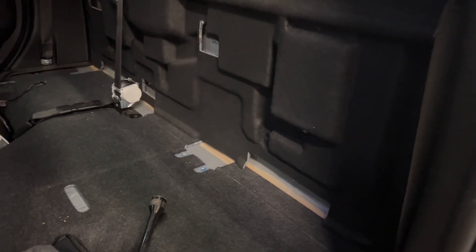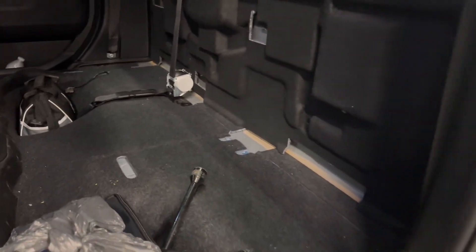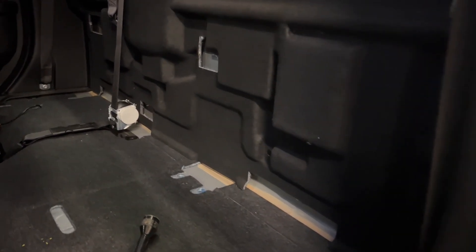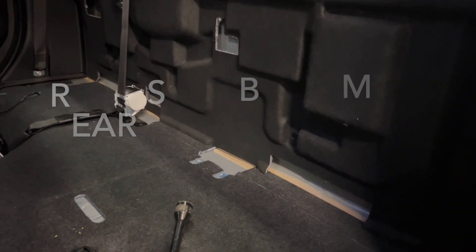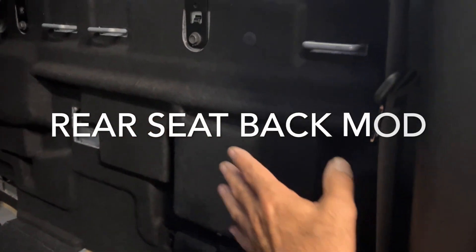I'm going to cut this out and that will allow me to bolt the seat right in. It should just be a simple bolt-up installation. Now this is a 2021 and the seat I was able to procure was from 2014, but it is compatible — it should be perfectly identical to what they used in this vehicle.